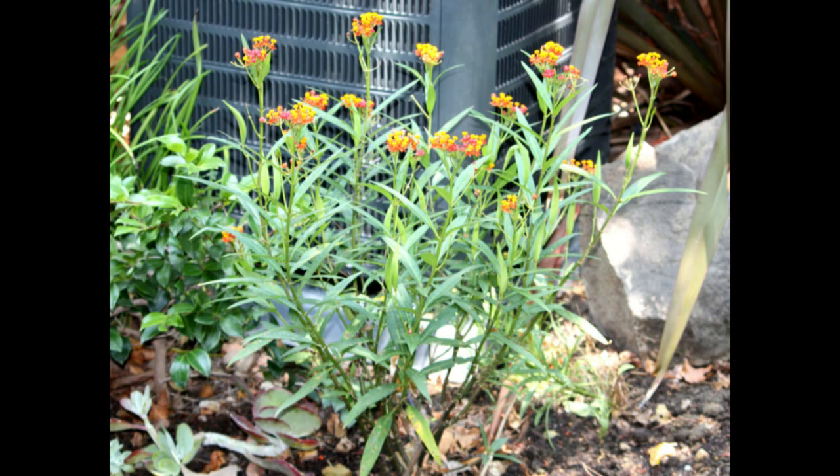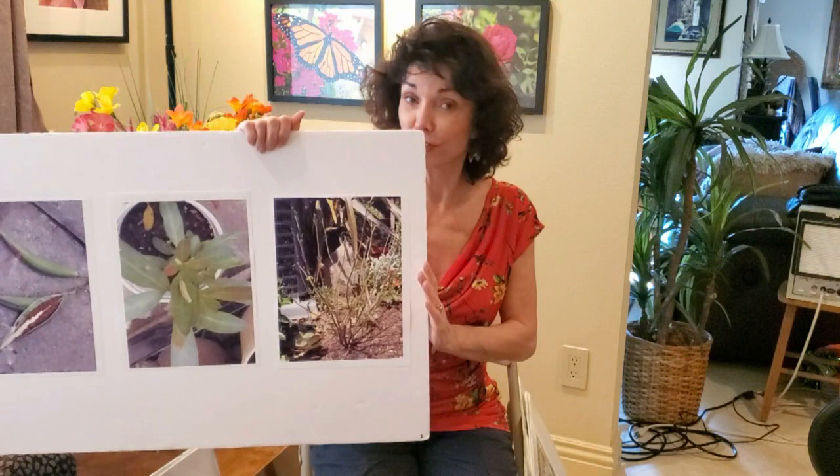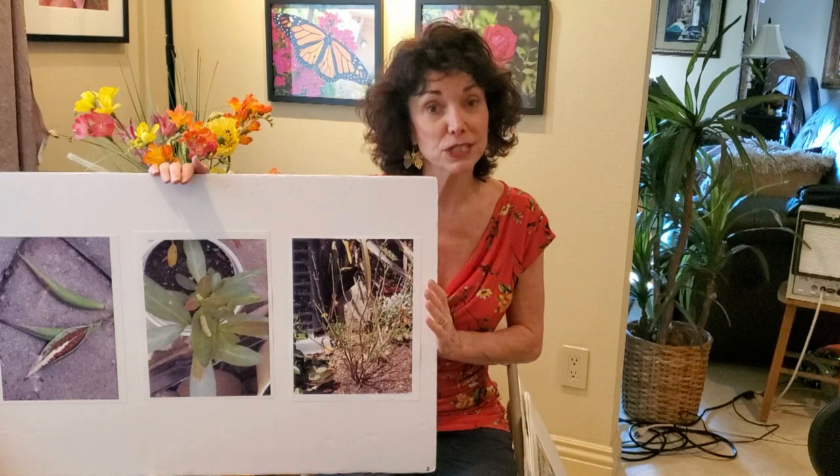Here is a full milkweed plant full of leaves, and this is what it looks like after caterpillars eat it up — all the leaves are gone and it's just sticks. But if that happens in May, June, July, or August, the plant will grow back so you can feed more monarch caterpillars through the season.